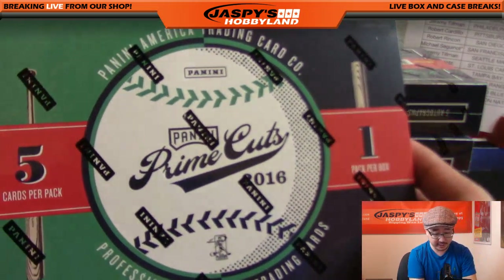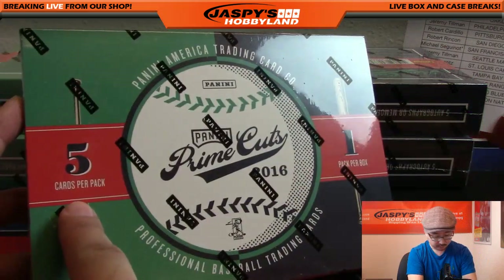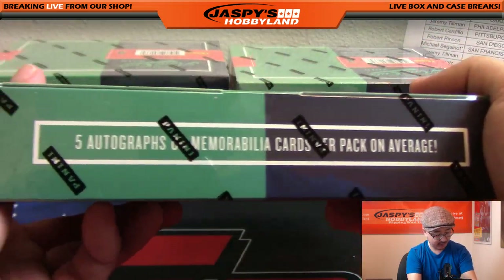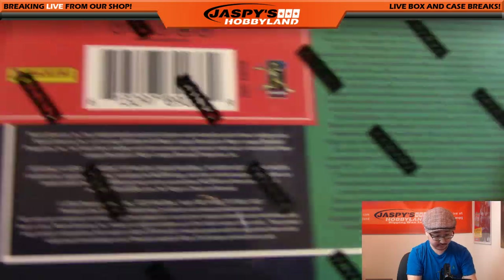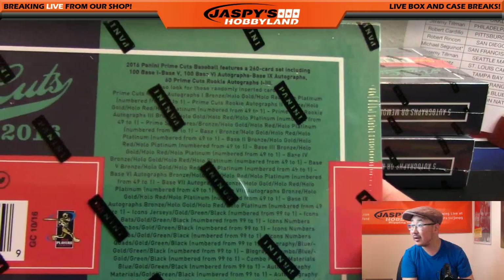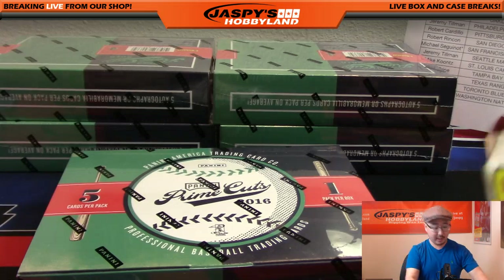Here's a close look at it - nice box. Five cards per pack, one pack per box, so this will be a pretty quick break. Five autographs or memorabilia cards per pack on average. You'll see all the different stuff on the box there. Good luck everybody, here we go.